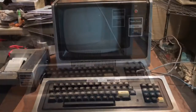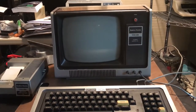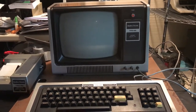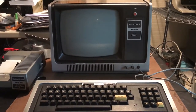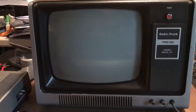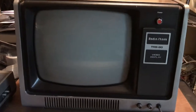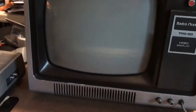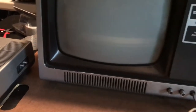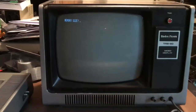A quick note on the eBay listing: there were no pictures of it powered up — just a picture of the monitor lit up with no video signal, and no real condition specified. I don't hear high voltage coming up... let me check if the monitor is actually plugged in. Yes it is. Well, it looks like the monitor is plugged in — and there is video!